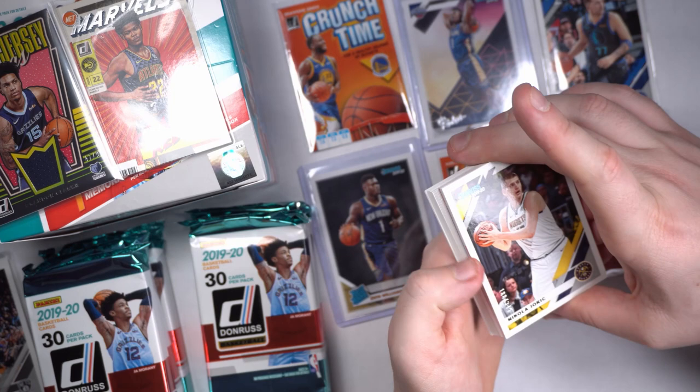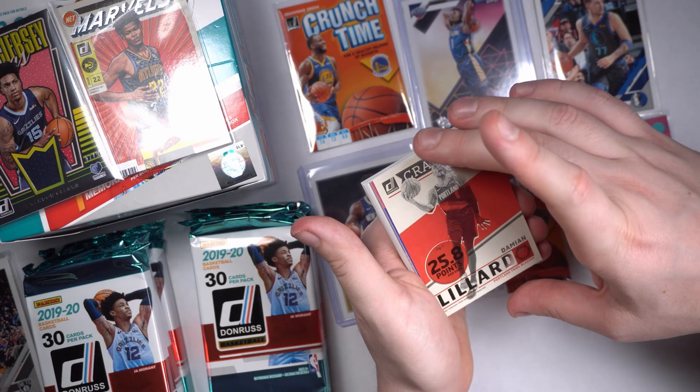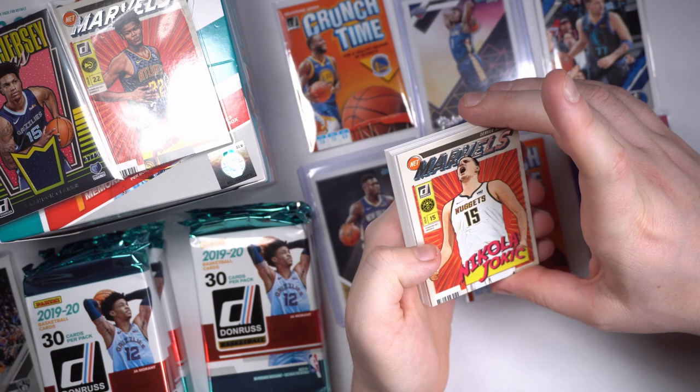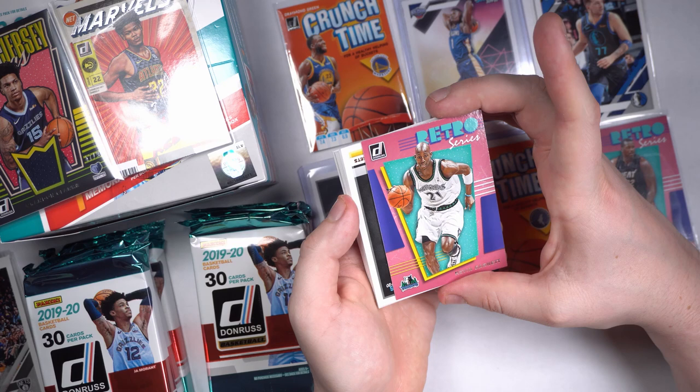A little Nikola Jokic numbered — I love this. 188 out of 349. We're already in the hits. We'll just power through. Chandler Hutchinson, got us another Dame Craftsman, Dennis Rodman. We're getting the Bulls — this is a little Bulls pack action. I think we got some Jordans in this. We got something fun — another NetMarvel, looks like Nikola Jokic. Another Nikola Jokic in the Marvel pack, I love those cards. And we got a KG — big man on campus — looking sharp in that beautiful Timberwolves old-school uni.